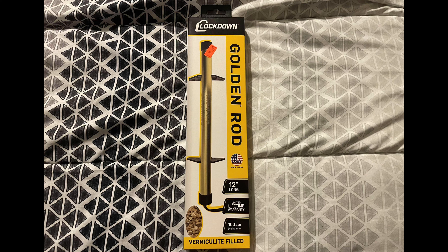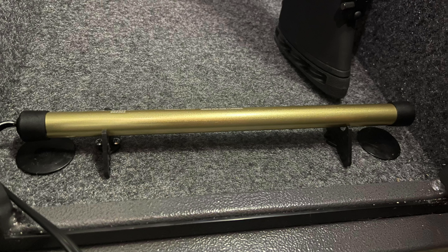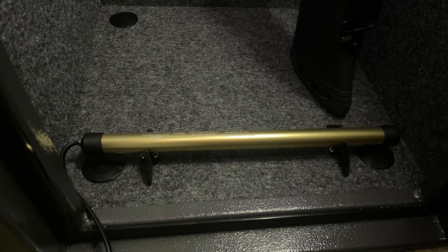Something you should always add to any safe you have is the golden rod — it's a heating element. This one is vermiculite filled, which is a kind of stone that helps keep the heat even all the way through the rod. What it does is heat up the air, keep it moving, and keep the humidity down so there's no rust on your guns. Super easy to install — it comes with two little tabs that it snaps into, which you just screw down to the floor of your safe. Set up one mounting tab, snap it in, slide another one under, mark it, and it keeps it straight. Put your four screws in. Done.